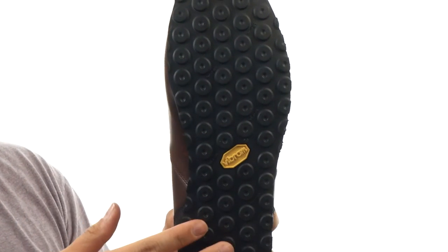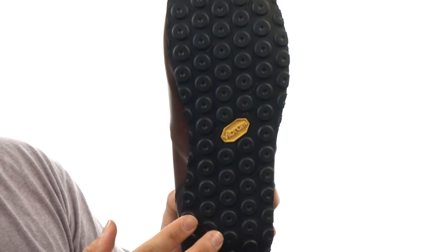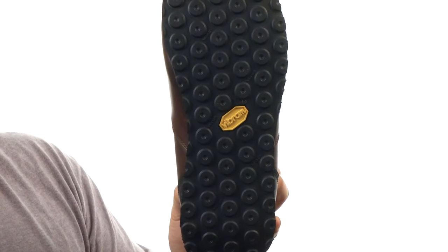And this all sits on top of a really great Vibram rubber outsole with circular lug patterns, which are going to stabilize your movements while you're out there on different types of surfaces.